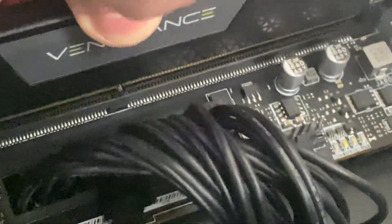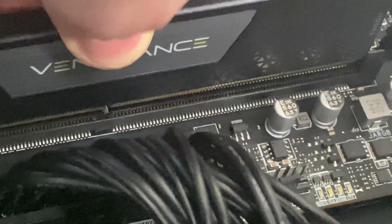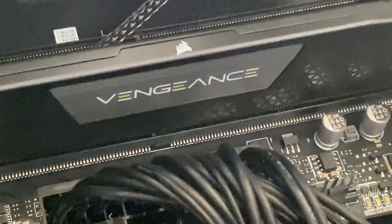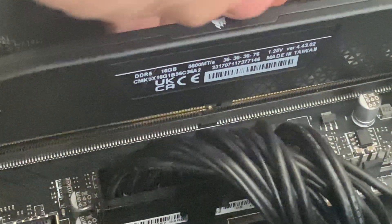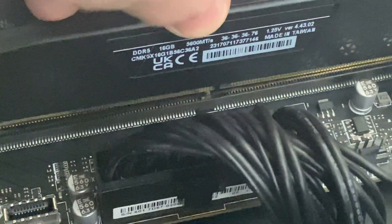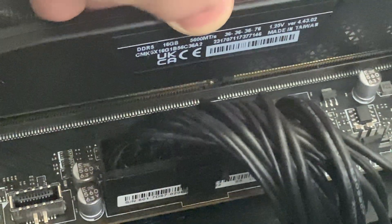Lift the RAM up — as you can see that notch lines up with the middle of the RAM slot. Let me switch the RAM around to show you what it looks like the wrong way. As you can see, that notch doesn't line up with the notch in the motherboard, so it wouldn't go in.